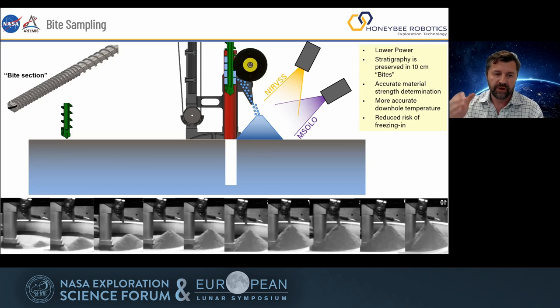We call this the bite sampling approach. We essentially drill down 10 centimeters, pull the sample out, brush off, dump the sample on the surface, and MSOL and NIRVSS get to investigate it. Then we go back into the same hole, capture another 10 centimeters, and bring the sample again to the surface. As you can see in the pictures at the bottom, the sample cone gets bigger and bigger. By doing so, we can preserve stratigraphy pretty well, because every 10 centimeters you get a bunch of sample. As we keep dumping sample onto the cone, MSOL and NIRVSS can view it in real time — our stratigraphy resolution is not only 10 centimeters, we can get even to a centimeter or less.